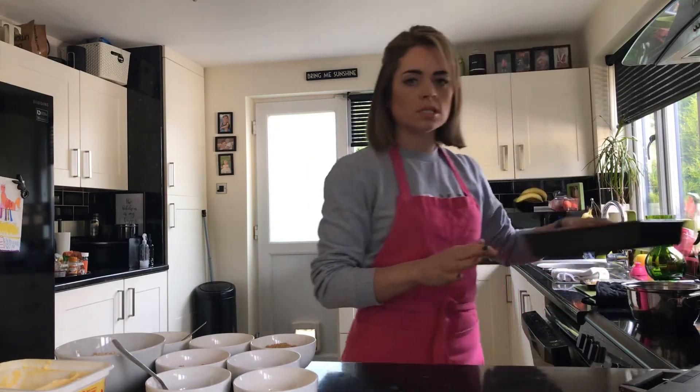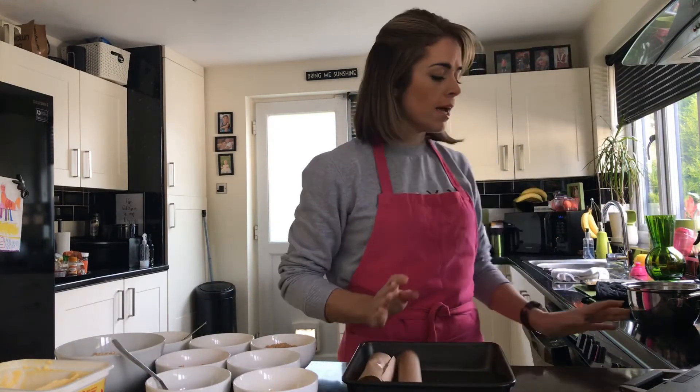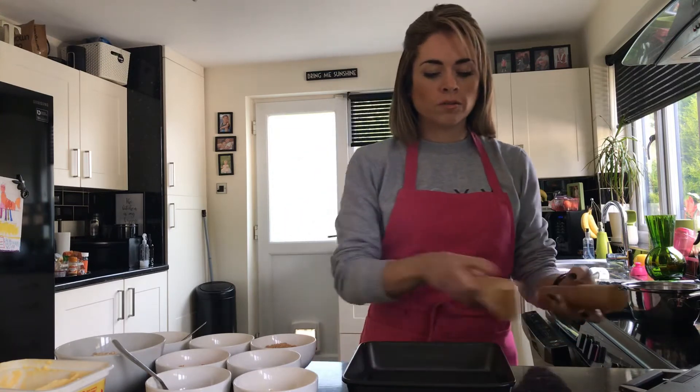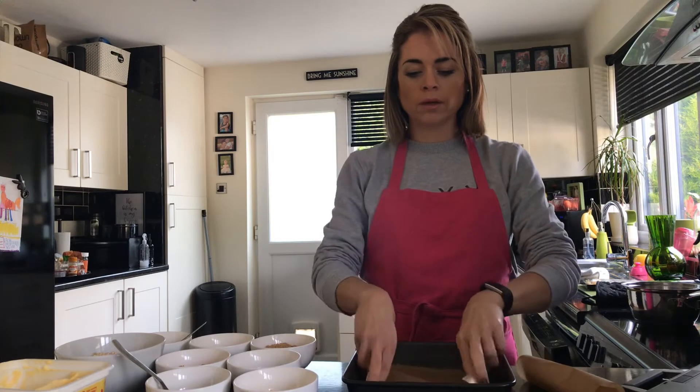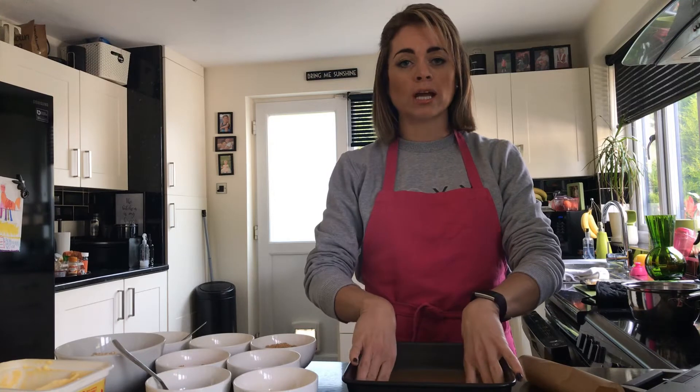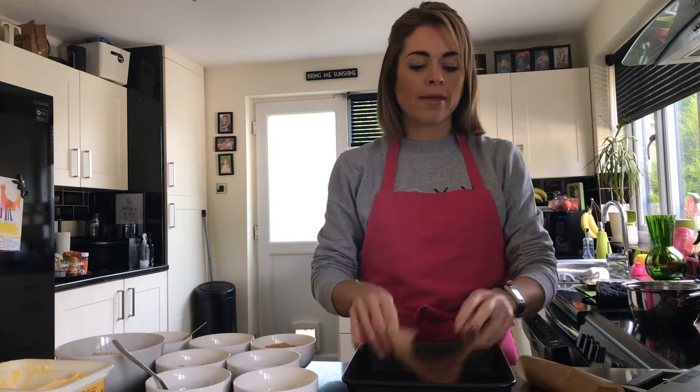All my ingredients are weighed out. The first things I need to do are prepare my baking tin and preheat the oven. I've already cut a piece of greaseproof paper to fit the bottom of the baking tin — this will help to get the flapjack or granola bars out at the end.